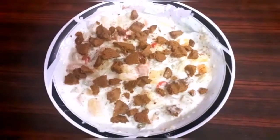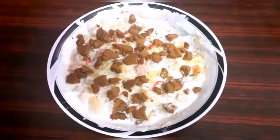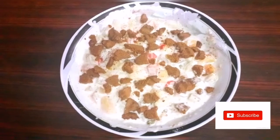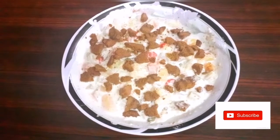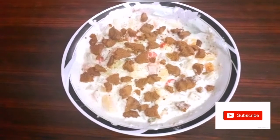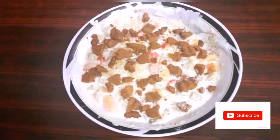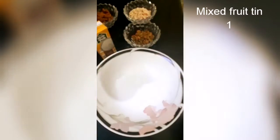You don't have to spend a long time sitting in the kitchen. This dessert recipe is perfect for winter. Let's see how the Mixed Fruit Delight will be made, but don't forget to click on the subscribe button. Let's start the recipe.